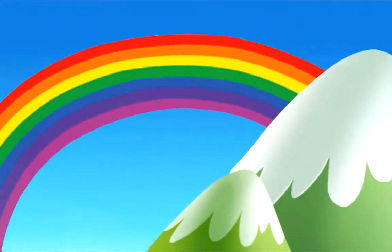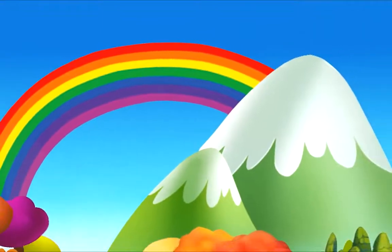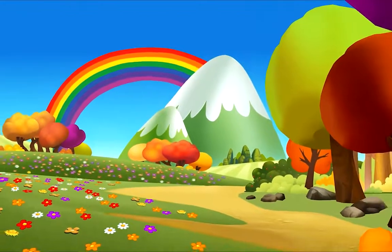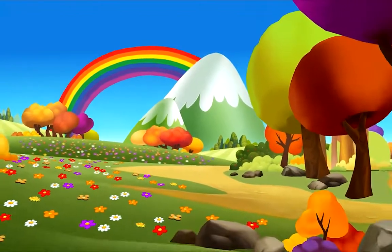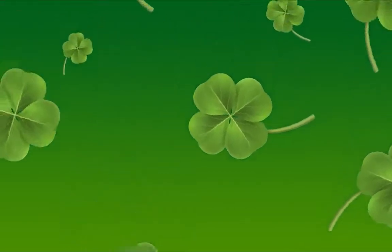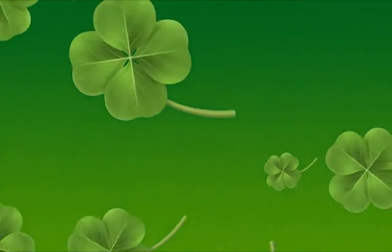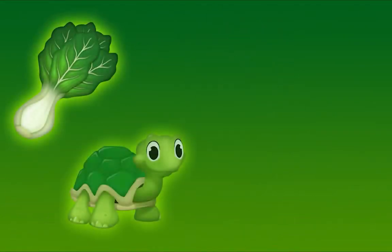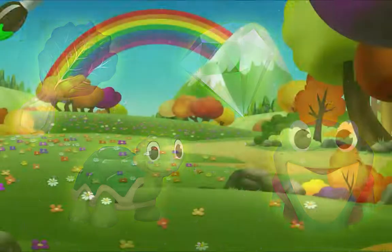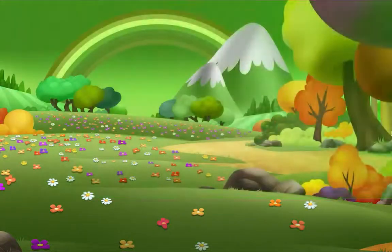Colors fill our world like a rainbow that's unfurled. The world is filled with so many beautiful colors, like the color green. Green is here and there, I see it everywhere. Green is all around, in the sky and on the ground.